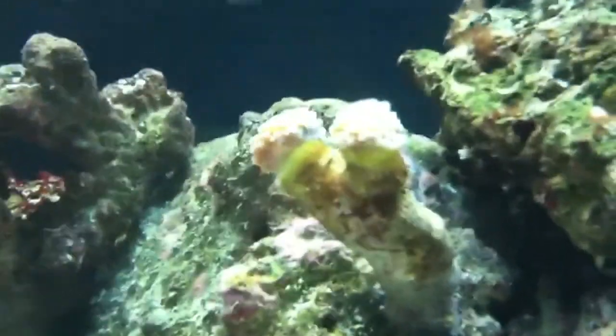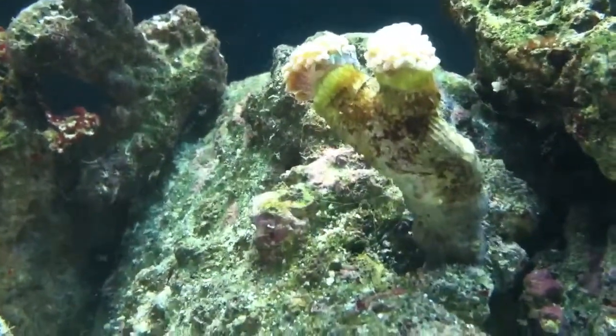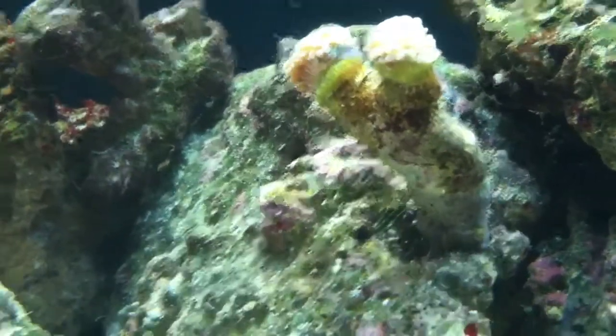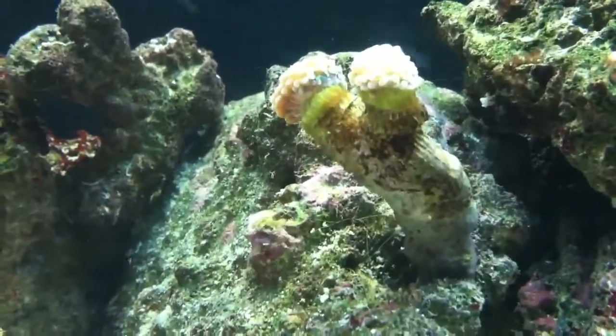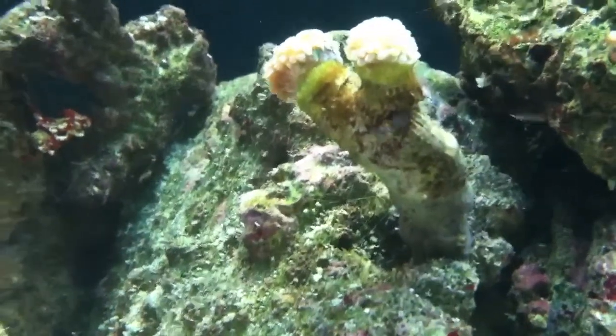I got some frog spawn right here — just a small little frog spawn. I got it for $10, and everywhere else all my other local fish stores had it for like $30 to $50 per head. I got two heads for $10, so really good deal.